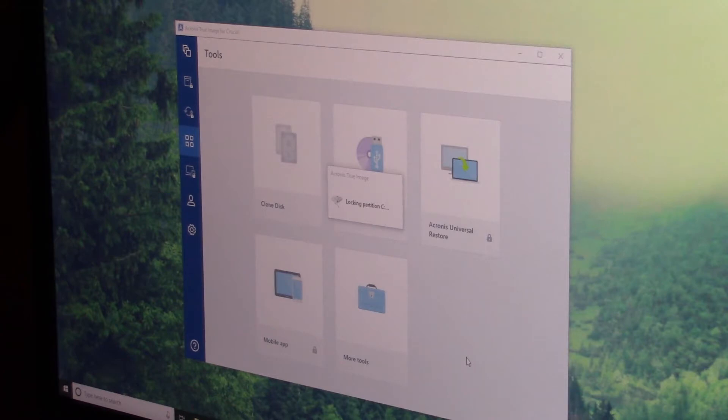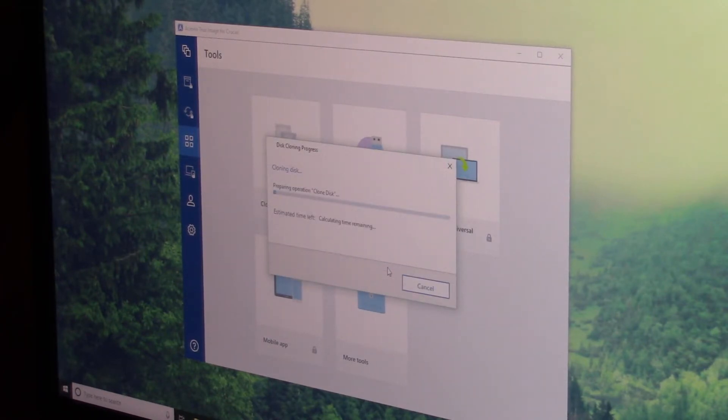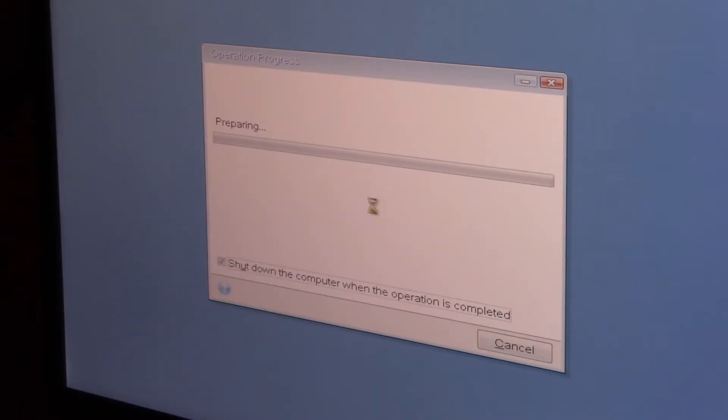At some point it will ask you to reboot the computer, and you just click yes, because that is necessary. What it will do is shut down your computer, and when it turns back on, this screen will appear. The computer won't boot up into Windows — it will just show you this screen immediately. Then it will start loading and move all the stuff from the old hard drive onto the new SSD.